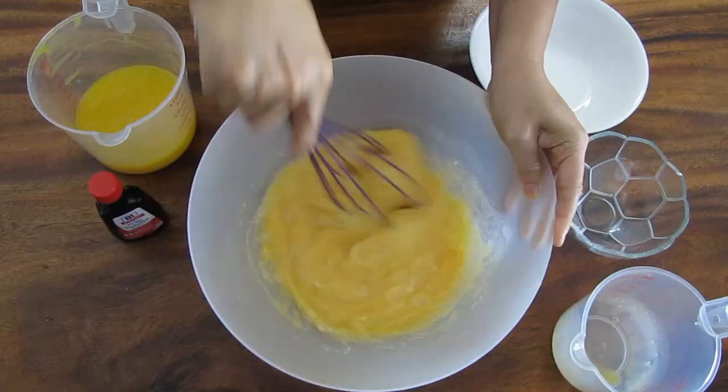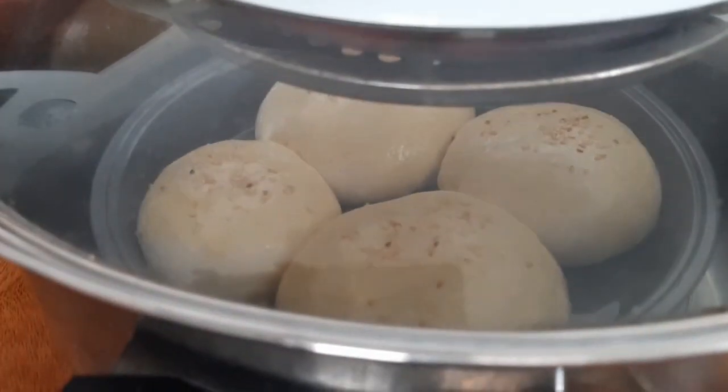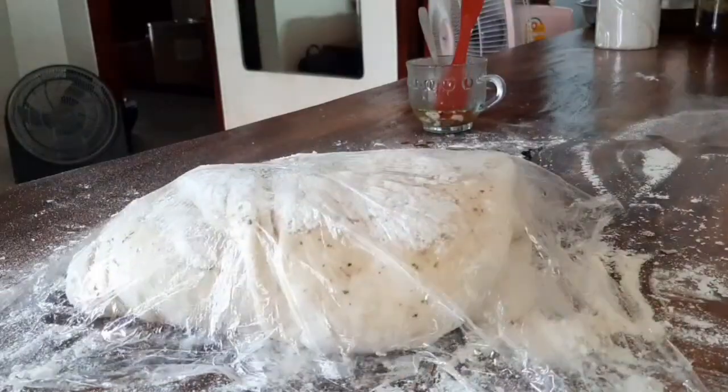Hi everyone! Today we are going to make a special video. We will make khao soi, which is requested from our subscriber. Khao soi is another noodle soup you can make with chicken, beef or pork, but today we will make chicken khao soi. Let's see our ingredients.